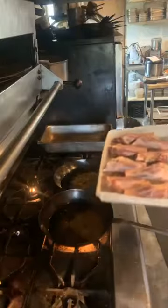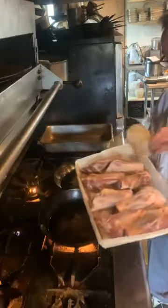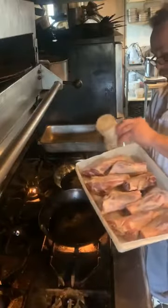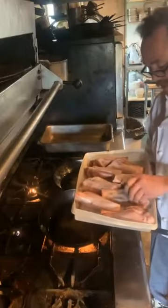We're going to take our braised lamb shanks right here. We're going to season them well with salt and pepper on the outside. Flip them over like that.